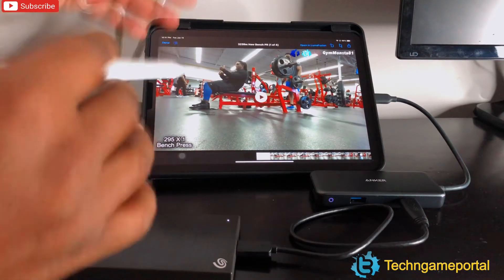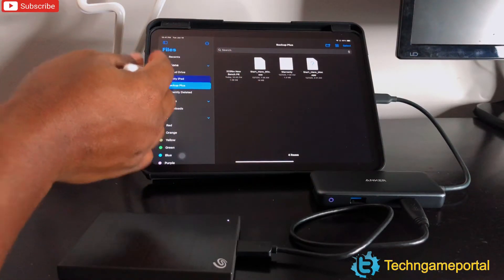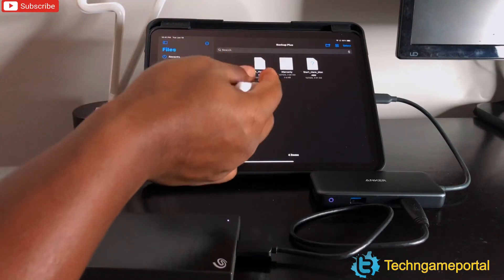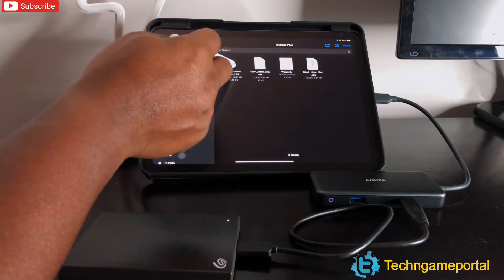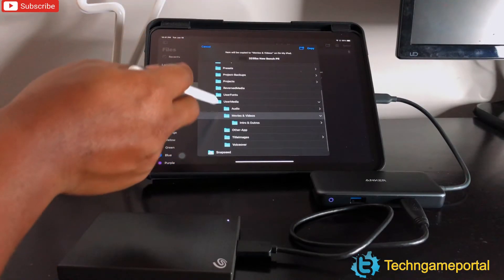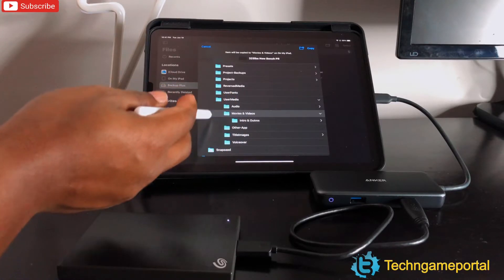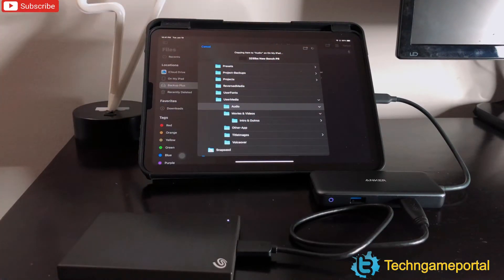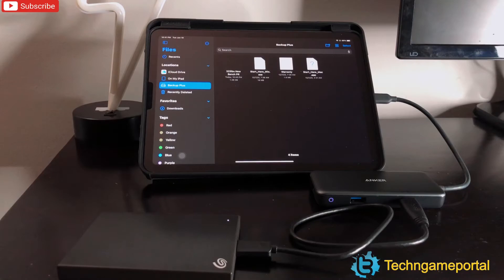Yes, I run a fitness channel — my wife is a personal trainer and I've been running it for about 10 or 11 years. Anyway, that was roughly a 2GB file that took less than 40 seconds. Let's try transferring it back from the hard drive to the iPad to test read speeds. I'll take the file, hit Move, navigate back into LumaFusion, drop it in the audio folder, and hit Copy. Let's watch it work — that was less than 25 or 30 seconds!